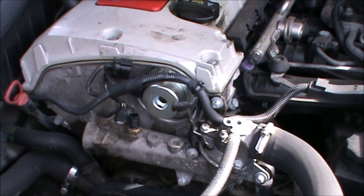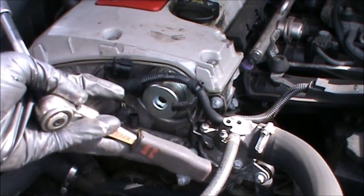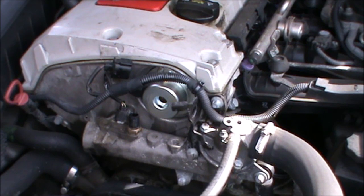Now those bolts are really small, they're really tiny, so just be careful not to over-tighten them because they might just snap. As you can see I'm using a very small ratchet as well, which doesn't allow me to put much force on those. I'm not really sure how many Newton metres those are supposed to be, but just be careful when tightening them.